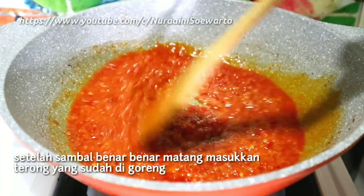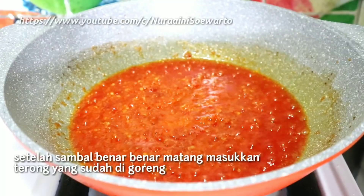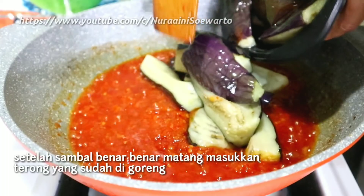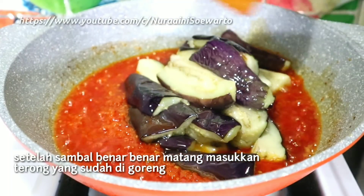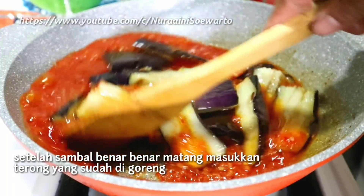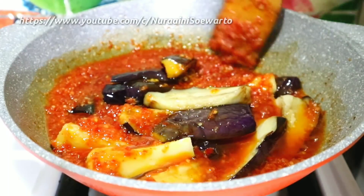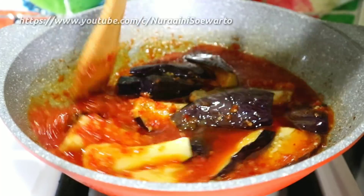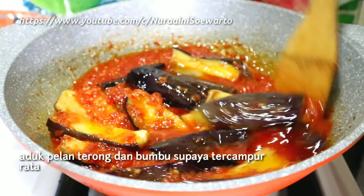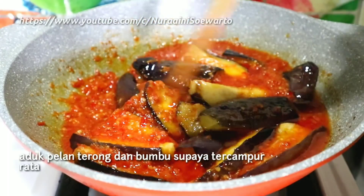Setelah sambal benar-benar matang, kemudian masukkan terong yang sudah digoreng. Aduk pelan-pelan terong dan bumbu supaya tercampur rata.